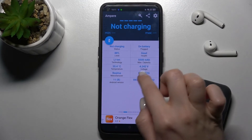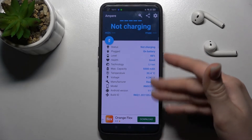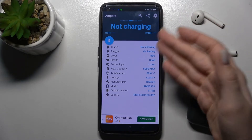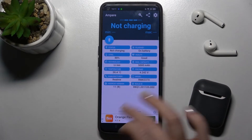As you can see, we now have our battery health displayed. We also get more information about our battery — health, level, temperature — as well as phone information including the model, Android version, and more.